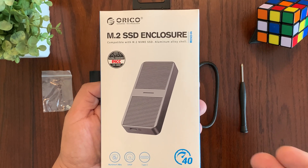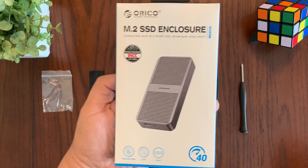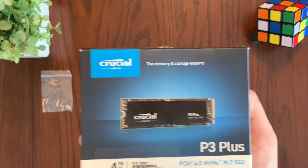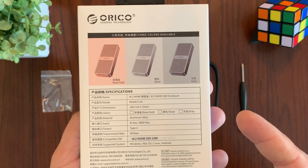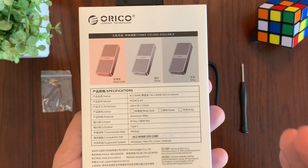This enclosure is perfect for working professionals in the tech industry or creators who need fast and reliable storage. First let me show you everything that's included in the package and I'll also install this four terabyte NVMe SSD so that you can see how easy it is to use this enclosure. Afterwards I will tell you all the technical details you need to know about this drive so you can make an informed purchasing decision.